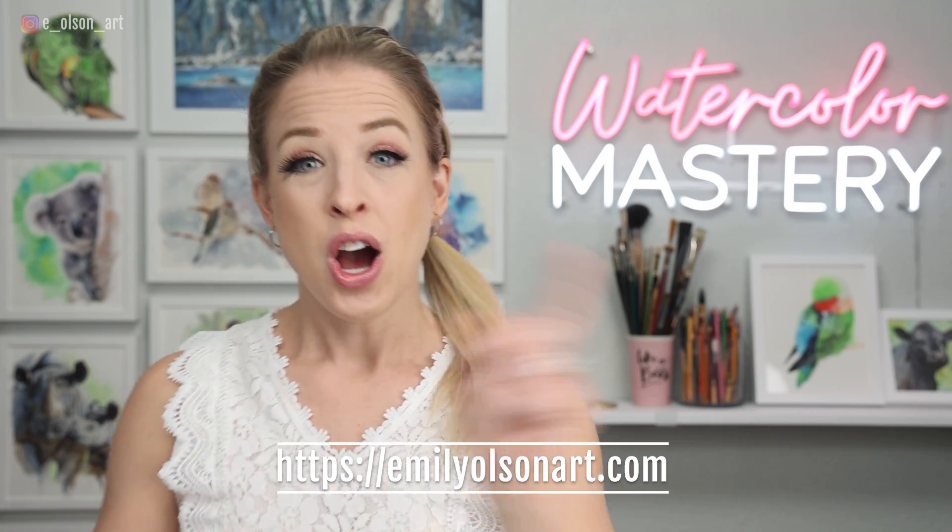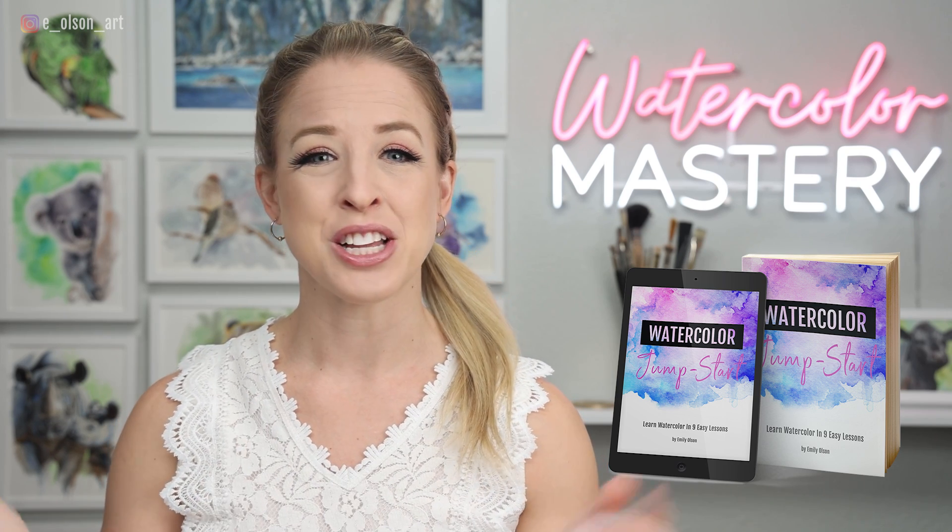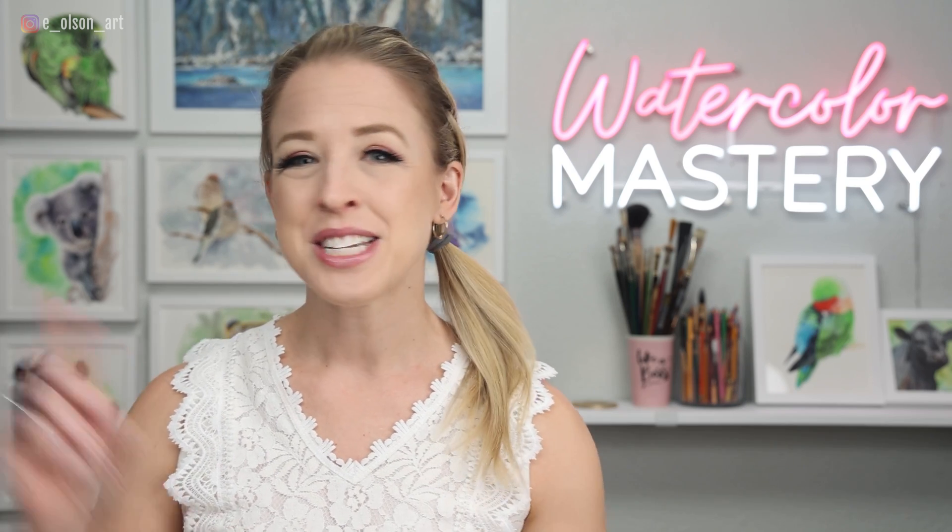Thanks for watching today. And be sure to download my free Watercolor Jumpstart Guide if you want to learn more about fun techniques including drips with watercolor. The link is in the description below. I'll see you in the next video.